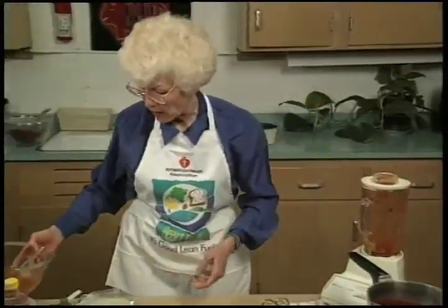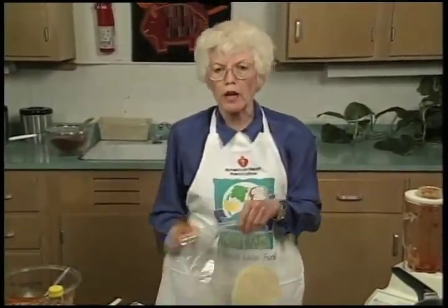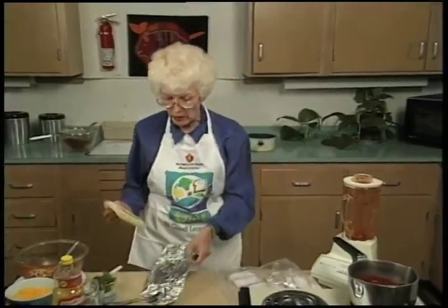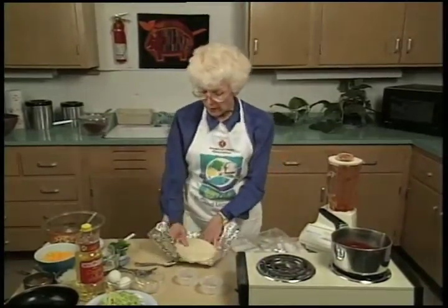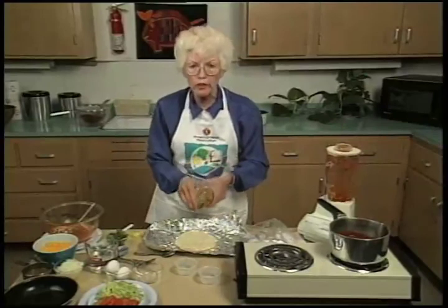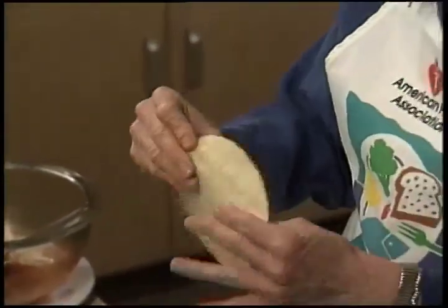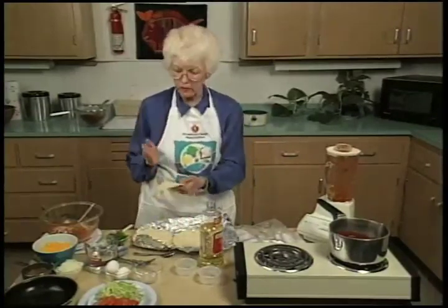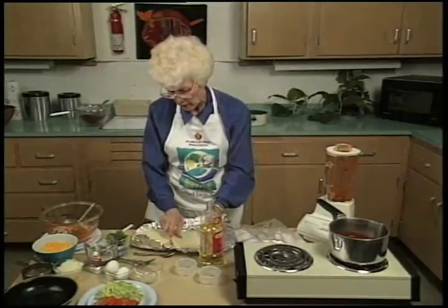I'm going to show you a way of making your tortillas so that you don't have to put them in oil. This is another way of eating your enchilada without the extra fat. There are two ways you can do it — in the microwave wrapped in a paper towel, or on the stovetop. To give them a little more flexibility and flavor, I just get a little bit of oil in the palm of my hand and rub each tortilla. There's not hardly any oil — it's just to keep them from being dry.